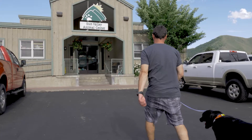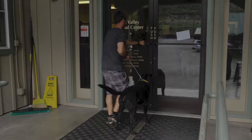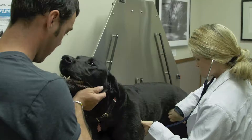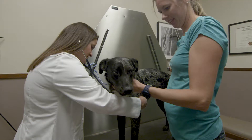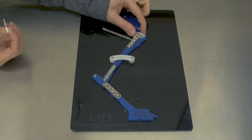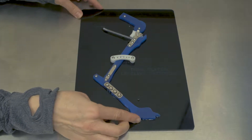The cranial cruciate ligament in dogs is the equivalent of the ACL in humans. In dogs and humans this ligament can rupture — it's an important stabilizer of the knee. Basically, after months of limping, owners realize their dog actually needs help with the repair. We cut, rock, and plate the bone to eliminate the need for the ACL.